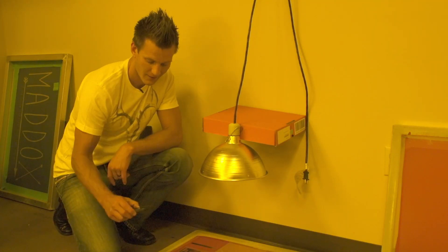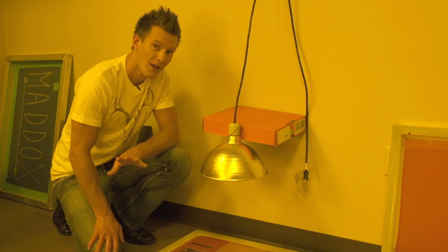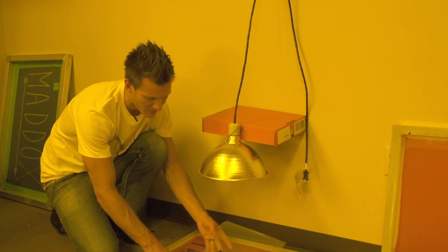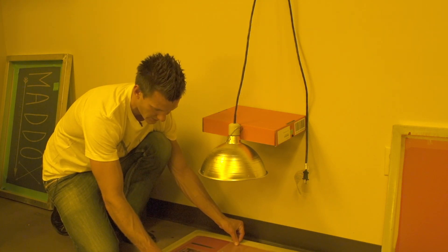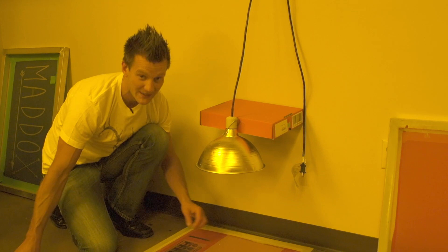We're going to use our iPhone timer to time that, and we're going to simply tape the transparency down using scotch tape for a basic test.